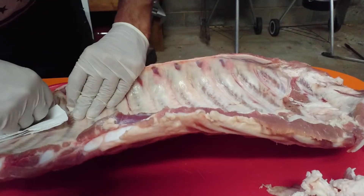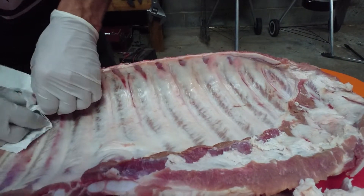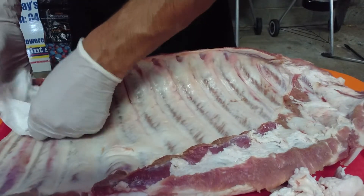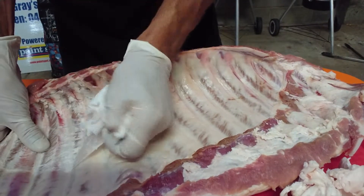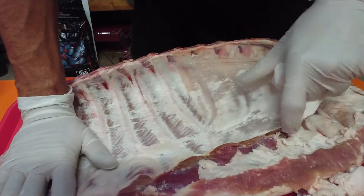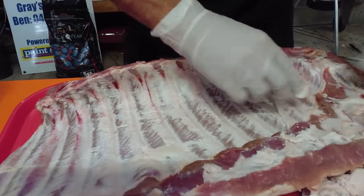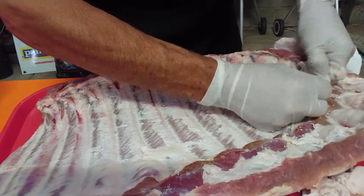Now we'll move on to the membrane. Like I always talk about with the membranes — fresh is best. These are fresh, never been frozen, processed this morning. If anyone struggles with their membranes and can't get them off and wonders why, it's probably not the freshest product. You can see how easy that is — fresh is best, legends. Go see your local suppliers; I got these from General Meat Traders in Lebanon, shout out to those legends.